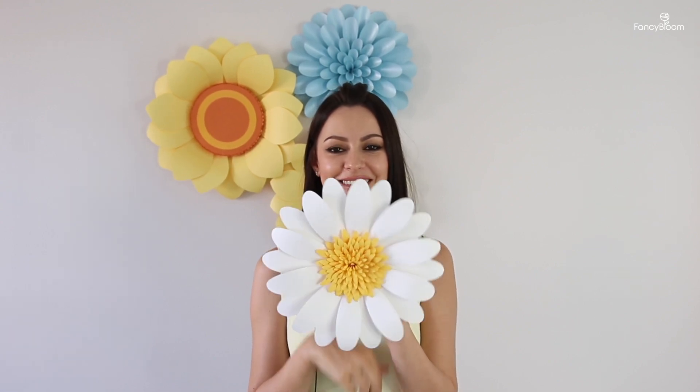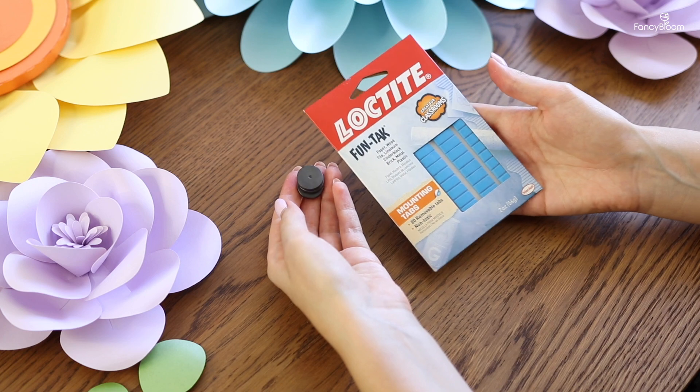I've hung the largest flowers and now I'm moving on to the smaller ones. My next flower is this cute little daisy. I could hang it on a hook too, but since it's already pretty light I prefer a different method. For medium and small lightweight flowers I use magnets and sticky tack. Magnets are more convenient than hooks because if you attach a hook in the wrong place you have to remove it and use a new one — you don't get a chance to fix mistakes. Magnets and sticky tack can be easily moved around.